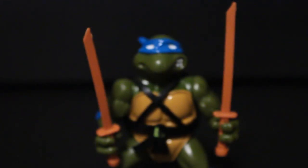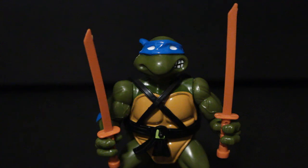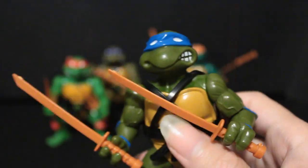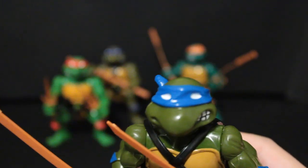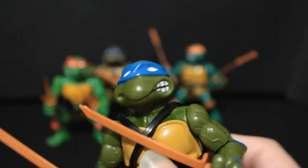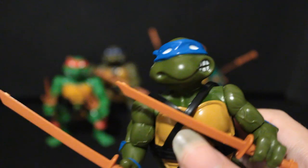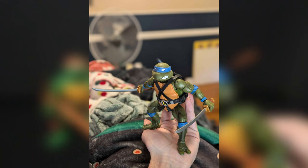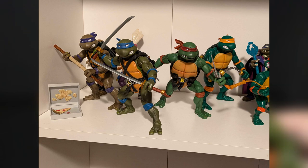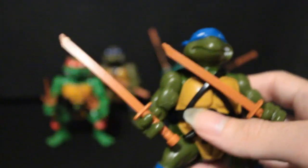Leo probably has the worst head sculpt, honestly — it's kind of the sloppiest. The way he's designed, he's looking way too far up, so from a front angle he's just staring off. His eyes are just off to the side, kind of a tear-droopy face, and from most angles he just looks sad. Something notable is that Super 7 actually altered his face a little bit, and that looks way better — it overnight went from my least favorite to my favorite Super 7 head sculpt.